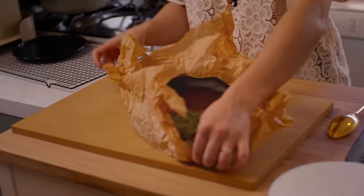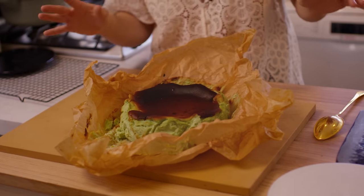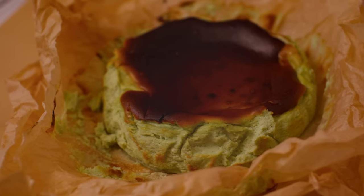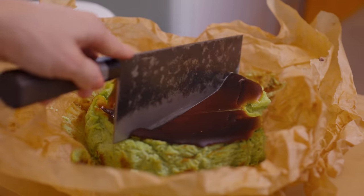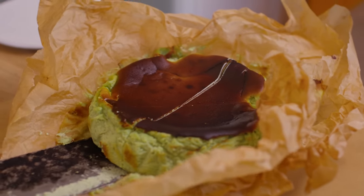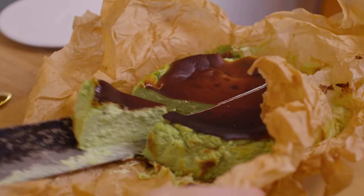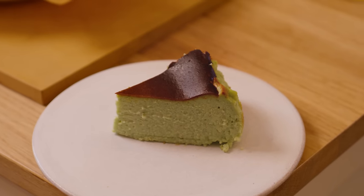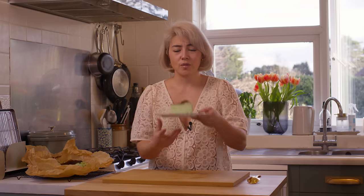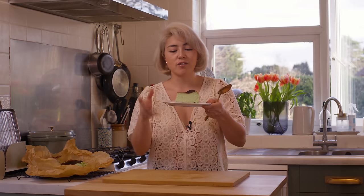You can just serve it in the paper — it gives it that rustic basque feel. Just reveal your lovely cheesecake. Wow, I'm so excited to try this. Now in true Asian style, I'm going to cut it with my cleaver. Wow, it's so soft. Look at that! No one's going to expect a green cheesecake, are they? I cut myself such a small piece but I can't wait to tuck in.